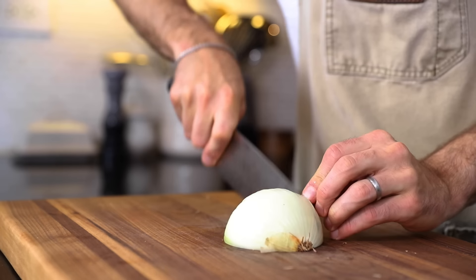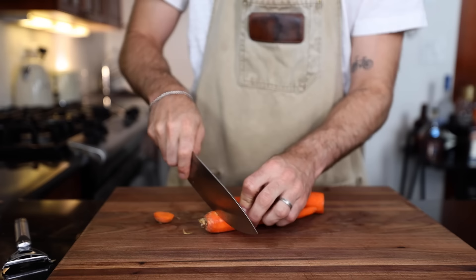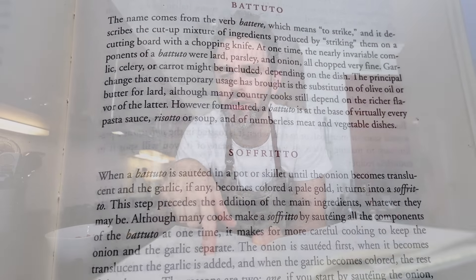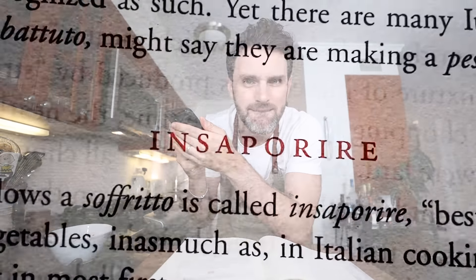It's important to do this all in a proper order — plan your day accordingly. When we're building something like a meat sauce in Italian cooking, you've got to build it from the bottom up. There are three key techniques you should follow in order to master Italian taste: battuto, soffritto, and insaporire.